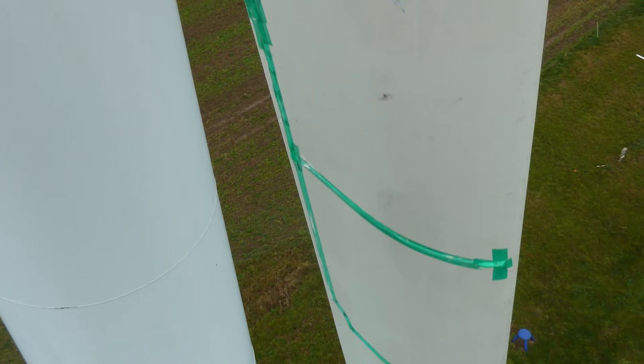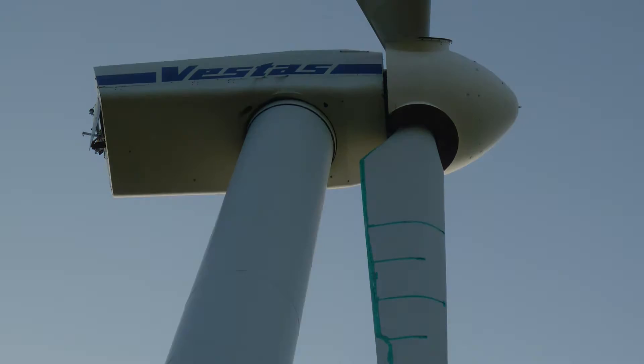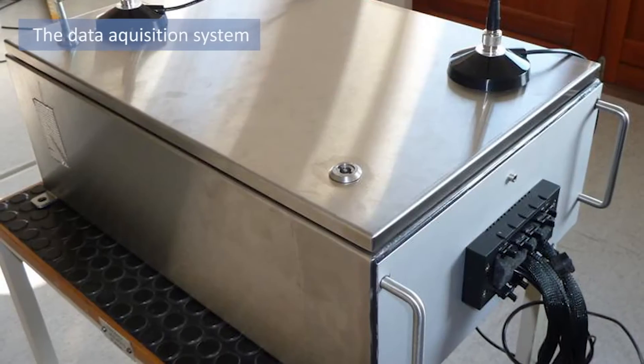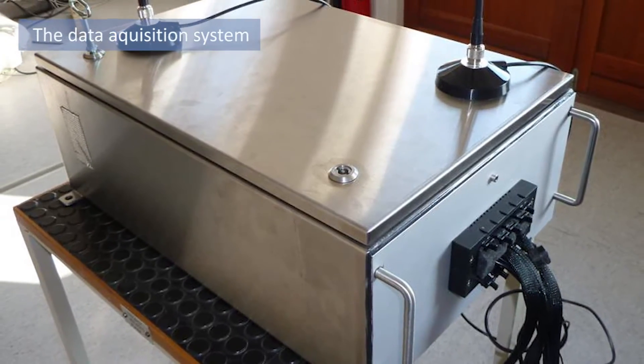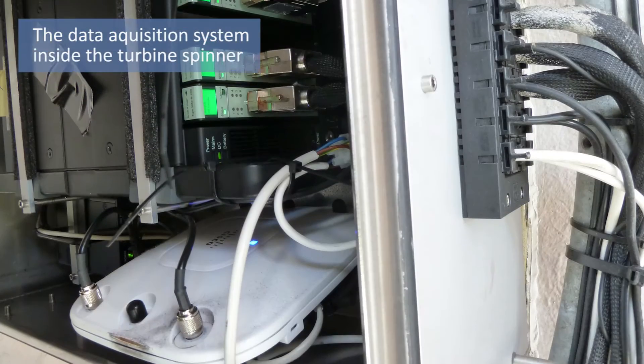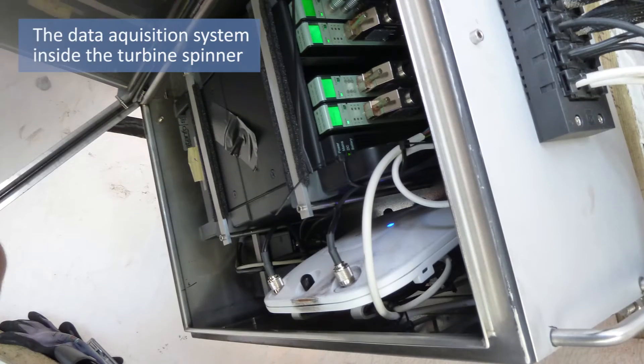The cables from the sensors run towards the trailing edge of the blade, and then along the trailing edge to the data acquisition system, which is mounted inside the spinner. The data acquisition system controls the actuator and collects the vibration signals from the sensors. It is placed inside a waterproof box.